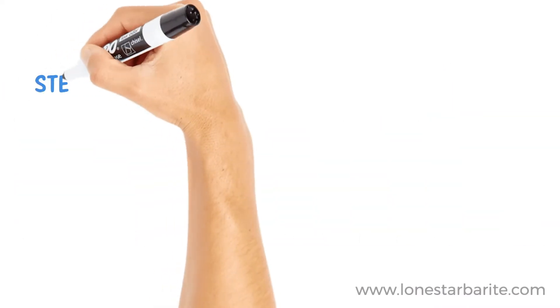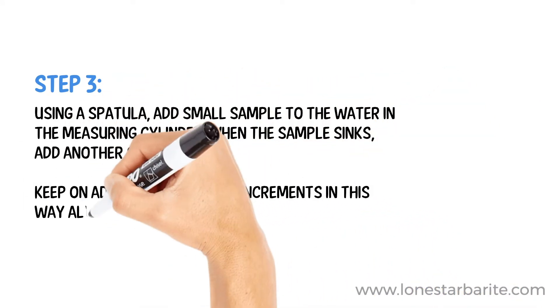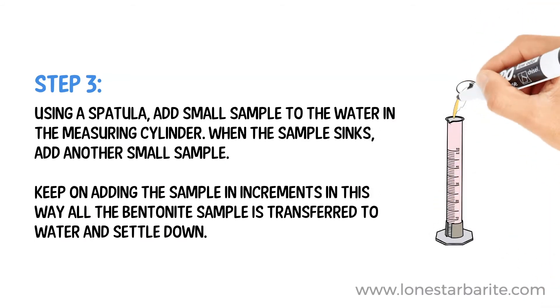Step 3. Using a spatula, add a small amount of sample to the water in the measuring cylinder. When the sample sinks, add another small amount. Keep on adding the sample in increments. In this way, all the bentonite sample is transferred to the water and settled down.